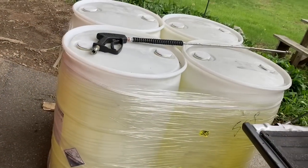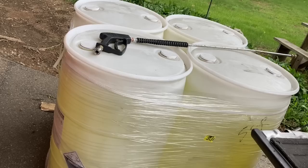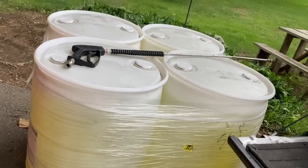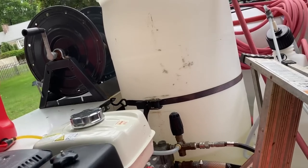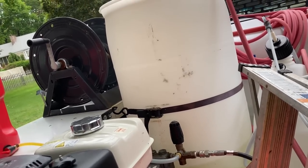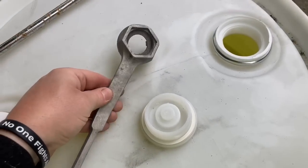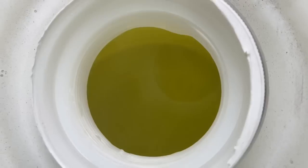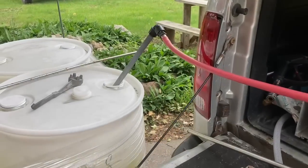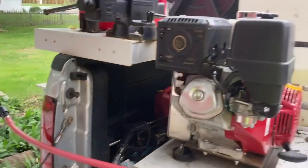There we go — 225 gallons ready to go. I'm going to fill up my tank right now and then head out and hang out with a friend of mine and do a little washing at his house. Hey David, thanks again for the bung wrench — makes my life very easy.